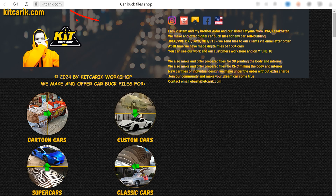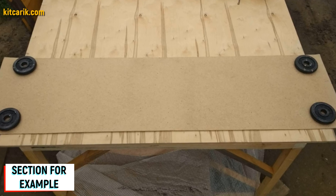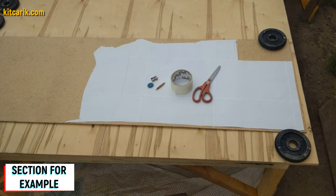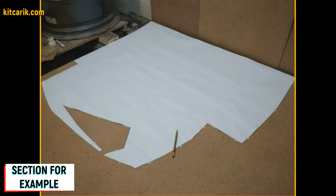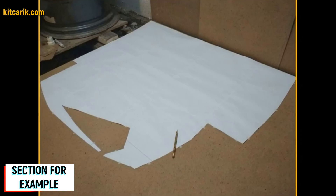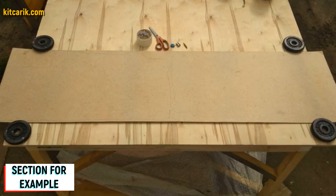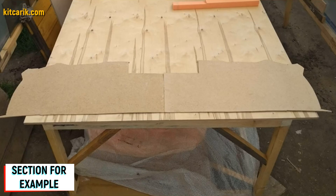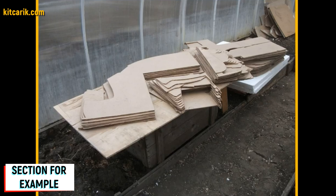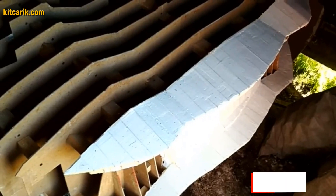Now we need to make wood board sections from the paper drawings. Since the digital car buck files are universal, you can use any available wood of any thickness. For example, a small piece of fiberboard 5 millimeters thick is used. Place the paper section — specifically a mirror half of the section — onto the fiberboard and secure it so it doesn't slip. Circle one side, then flip and circle the other. Cut sections from fiberboard with a jigsaw. Fiberboard sections are ready.